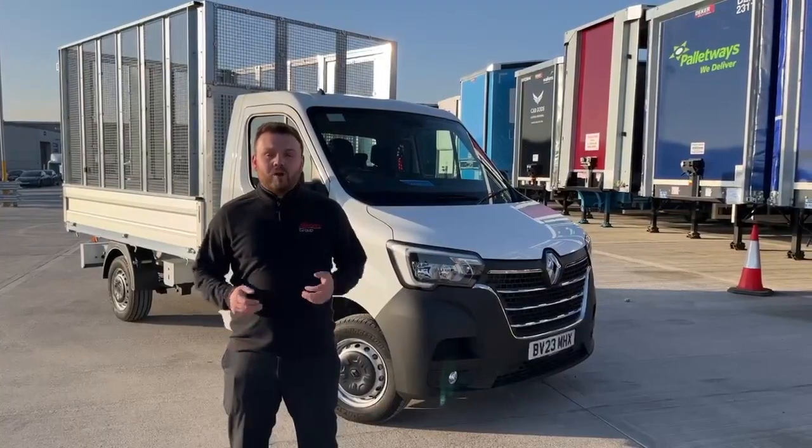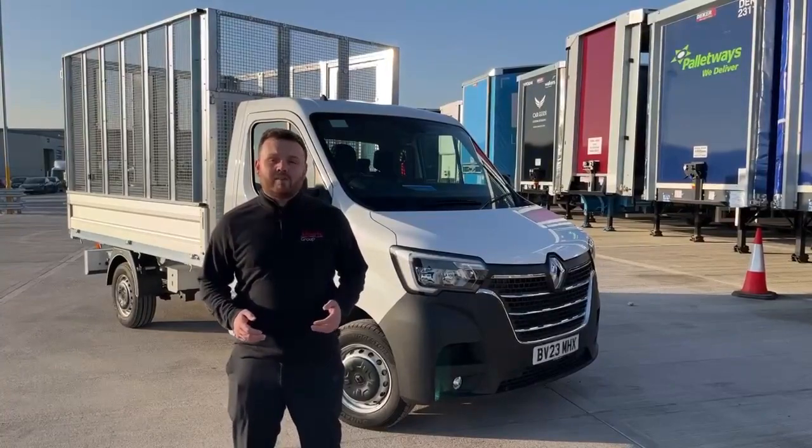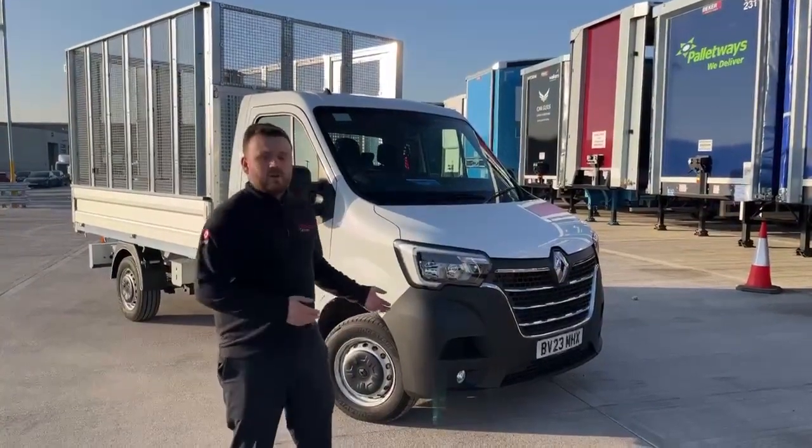Hi there, it's Nathan here at the All Ports Group. I'm really excited to announce that we've got our first fully electric, medium wheelbase chipper Renault Master here on site, ready for you guys to use.